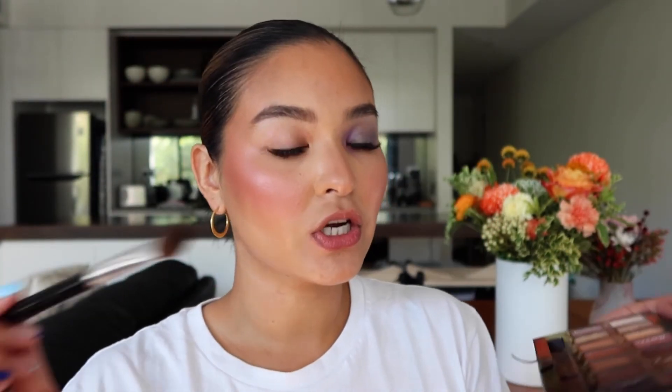Also, if you have those little bits of your hairline that don't have as much hair in them and you want to make your hairline look more full, you can take a brush, pick a shade that matches, tap off the excess, and then just fill in the hairline.